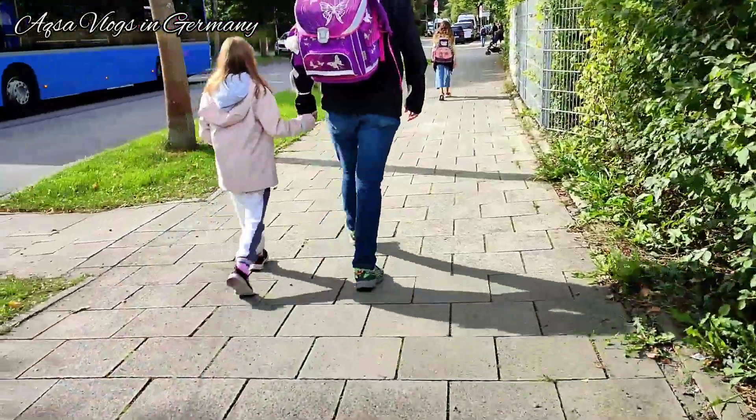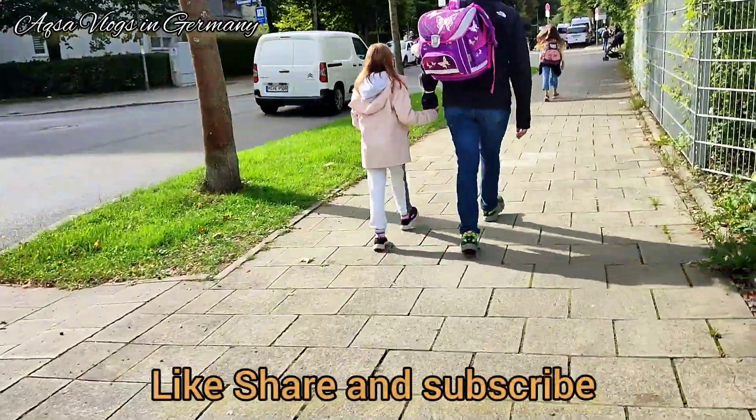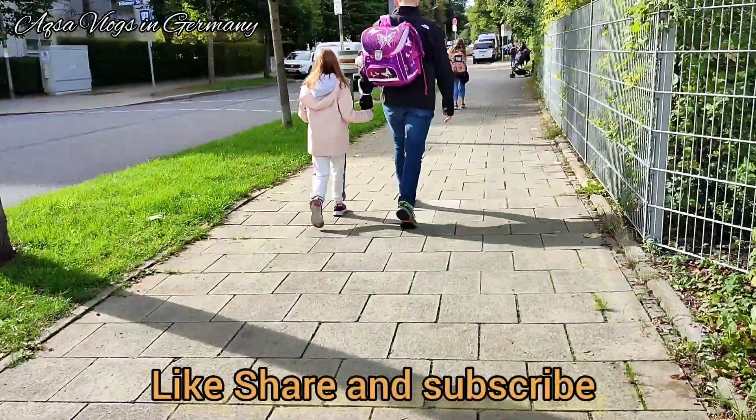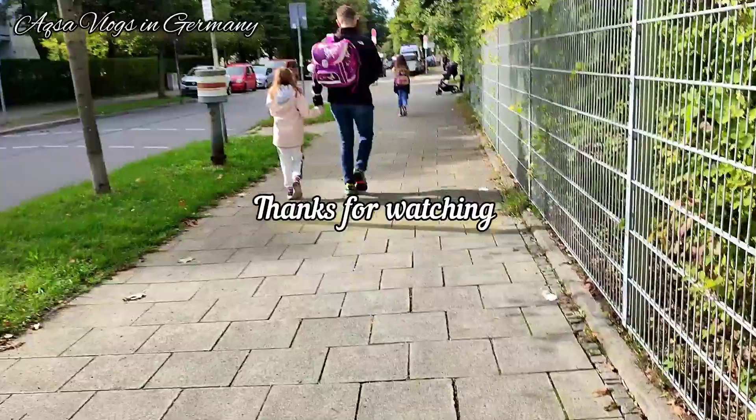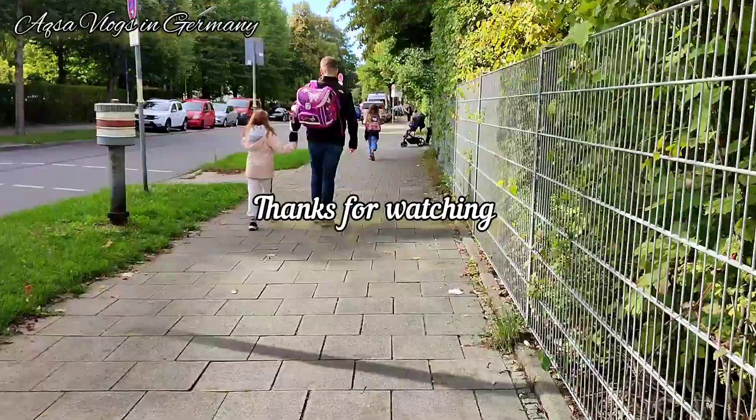So here I will end the video. Please do like and subscribe. I will see you in the next video. Allah Hafiz, bye, take care.